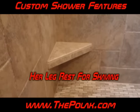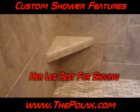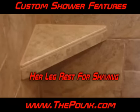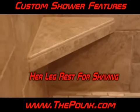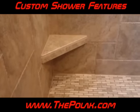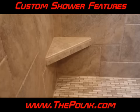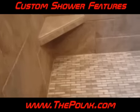What you got right there is our little corner bench. We put them in showers so that the missus can put her leg up on there and shave and so on and so forth. Of course, if you got a real tiny wife, she could sit there, but that's not normally the case. Anyway, it's just kind of a foot rest — you put your foot up on there when you're shaving or whatever the case might be.